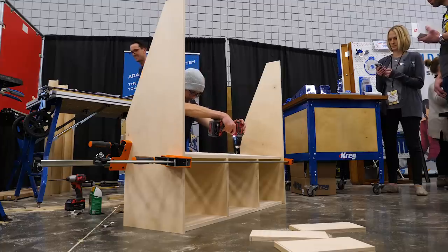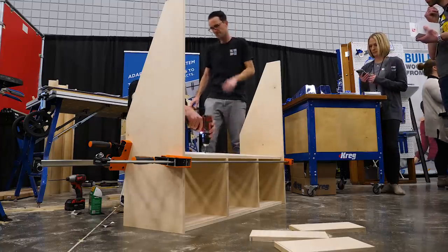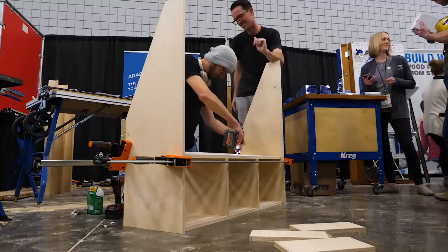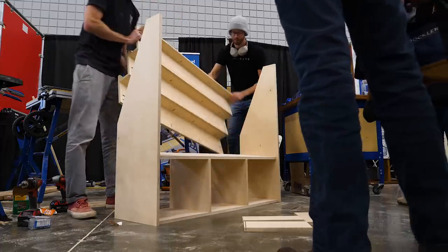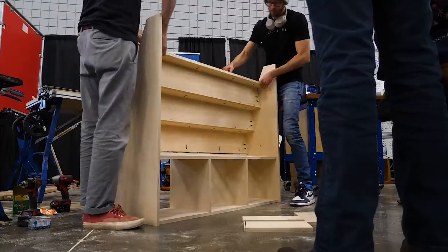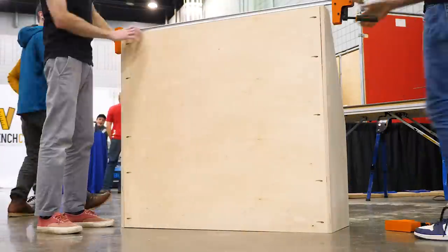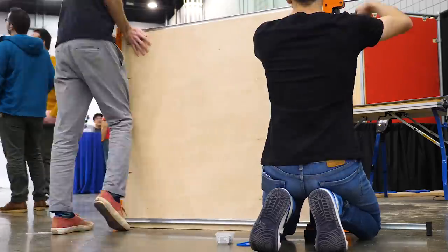Next we attach our bottom shelf by drilling and screwing from above down into the vertical partitions — these screws will be hidden since they'll be behind the lowest shelf back. After that, the next step is to install the entire staircase sub-assembly using all the pre-drilled pocket holes. Finally, we install the back, and then the whole thing is together. As long as the back is against the wall there isn't a screw you can see.